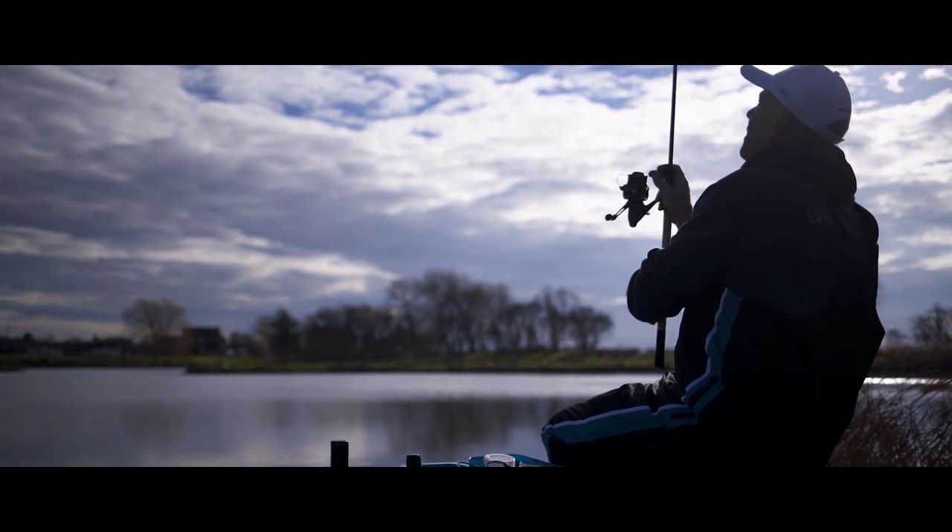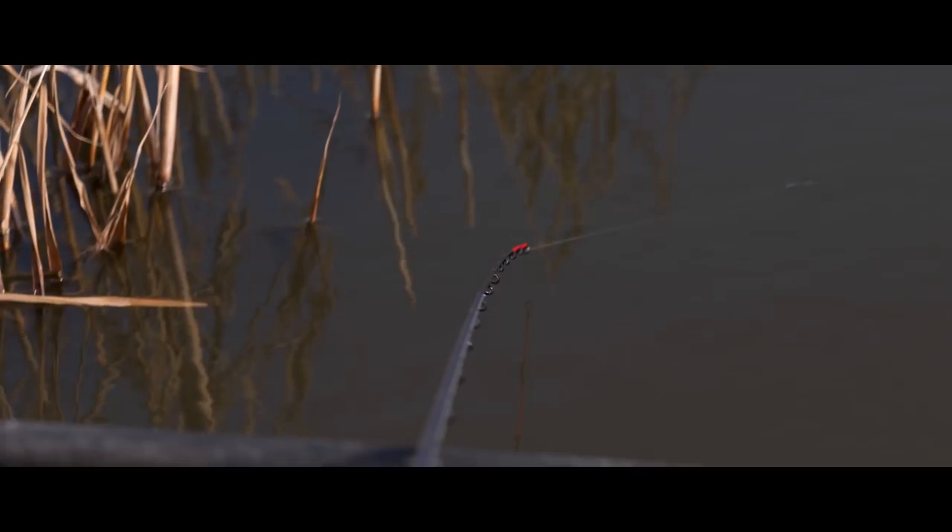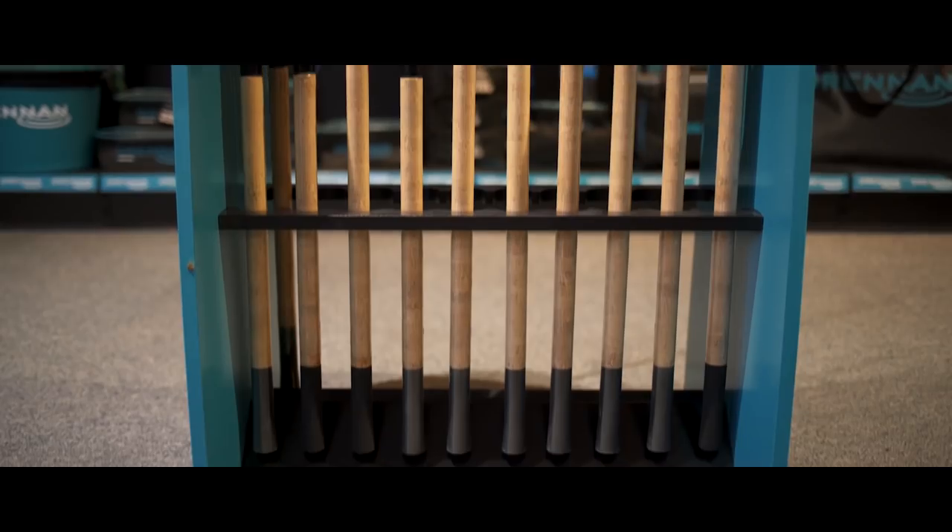After 15 years, the most iconic range of rods, Series 7, has come to an end. Manufacturing techniques have changed, new materials, so it's time for us to launch a new range of rods. This is Vertex.